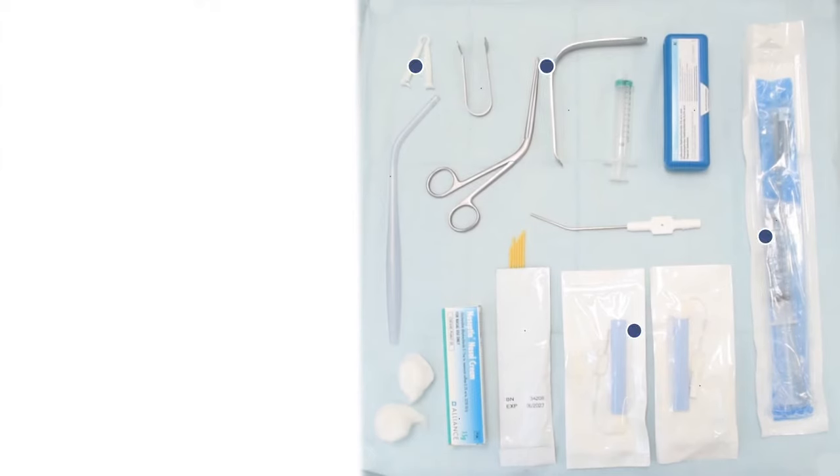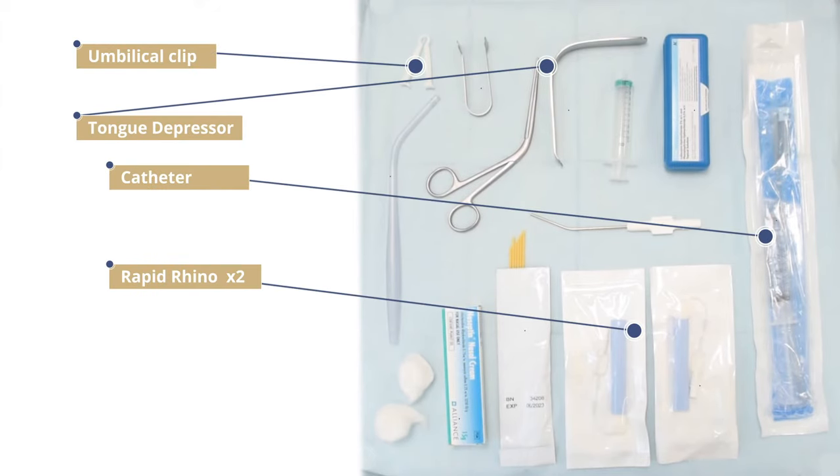You need to prepare: a size 12 Foley catheter, an umbilical clip, gauze, tongue depressor, and two further rapid rhinos. A Foley catheter is not licensed in the UK and, where able, specialised posterior packs should be utilised. However, this method can be used where specialist packs are unavailable, using readily available equipment and a well-recognised technique.